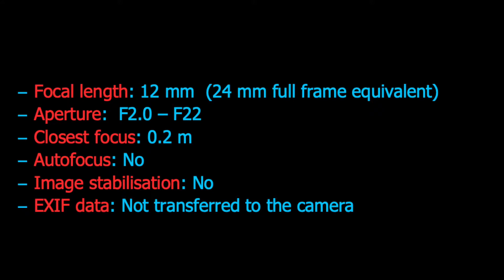There is no image stabilization in the lens. I use Olympus cameras which have image stabilization in the camera body, but if you use a different brand such as Panasonic, that may be good to know. The lens does not communicate EXIF data to the camera — in other words, the focal length and aperture setting for each shot are not saved to the image files. The aperture setting is not visible in the camera finder either, which can be a problem in low light and is also annoying when analyzing images later.